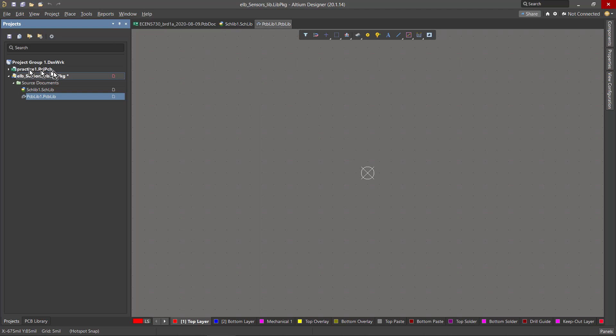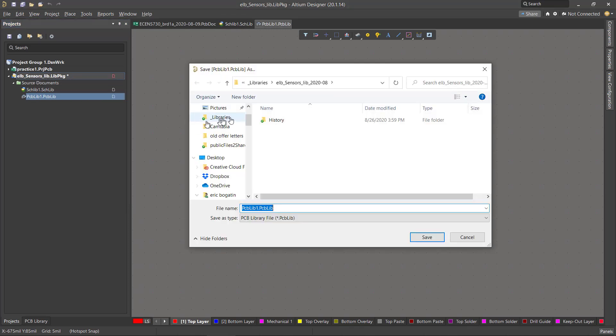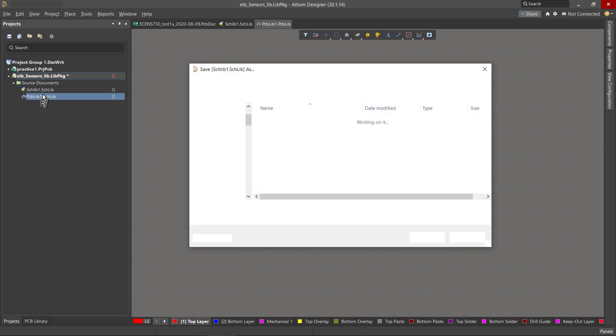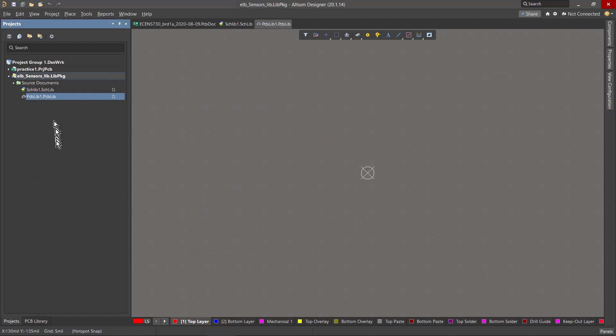I created this external to my circuit board project. There's a little star indicating it hasn't been saved, so let's save it. Because these two files are tied intimately into this library package, I don't really need to rename the symbol library or the footprint library — I can keep them generic, because the information about what's in them is tied to the library package and it will always know where they are. It's asking me to save the footprint library and the schematic library into that folder I created.